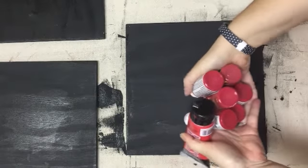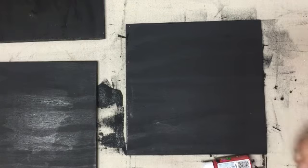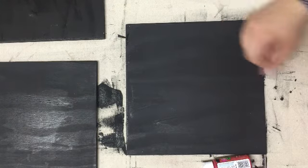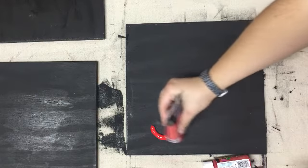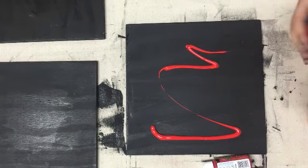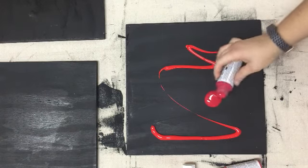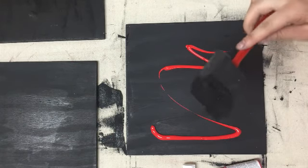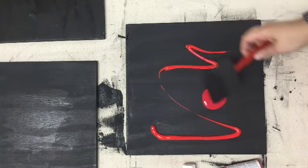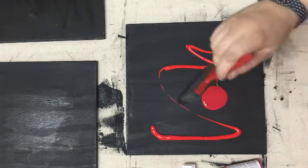I grabbed a ton of red paint — this is basically what I have in my stock — and we're just going to start pouring it on and making a color that we like. I kind of want to go for a dark red. I actually left the black paint on my brush, and the reason for that is it adds the black to the red.